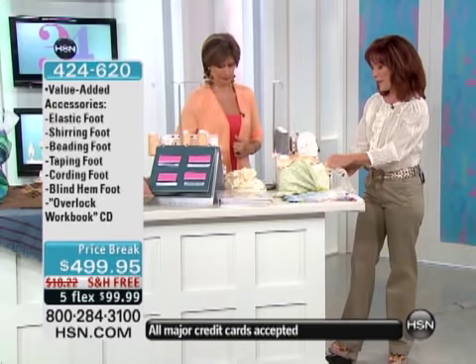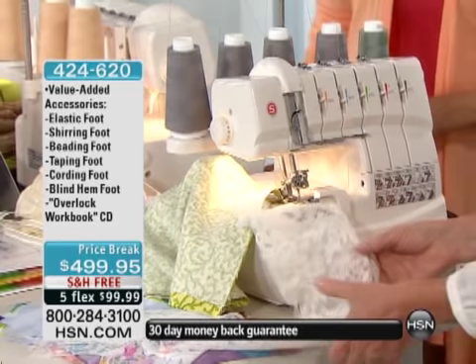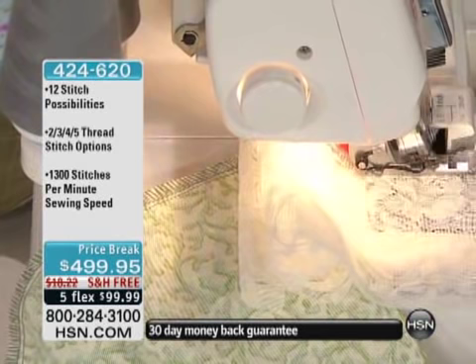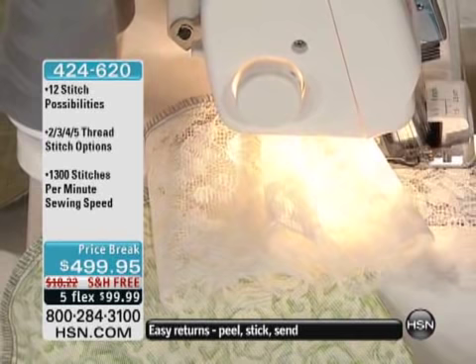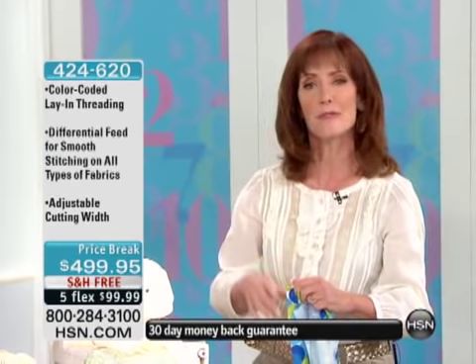The thing that makes this serger different — heads and shoulders above all the other sergers in our lineup — is that extra five thread, because this machine converts from a regular serger to a cover-stitch serger. When I first heard about cover-stitch sergers, they were $1,100, $1,200, $1,500 to acquire. What I love about this machine is there's an exact recipe to follow. If you can follow a recipe in the kitchen, you can follow a recipe in the sewing room — and there are no calories when you're sewing.